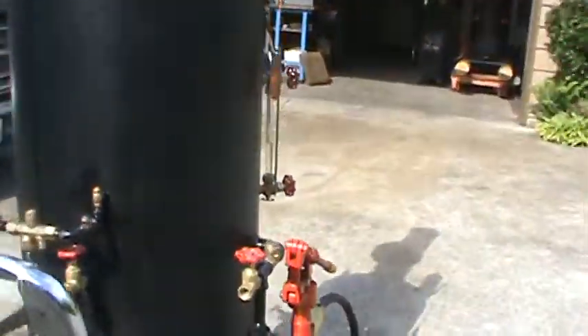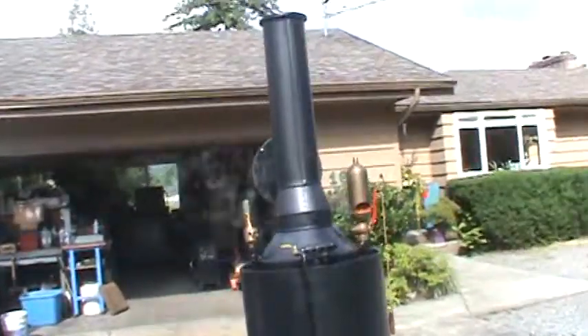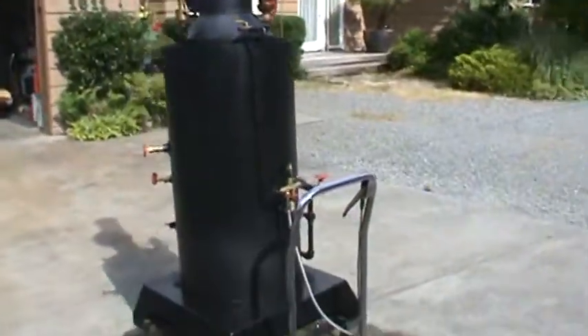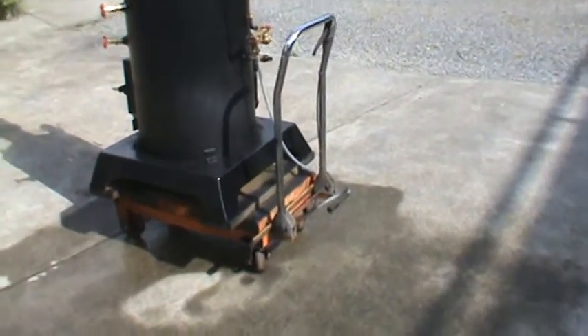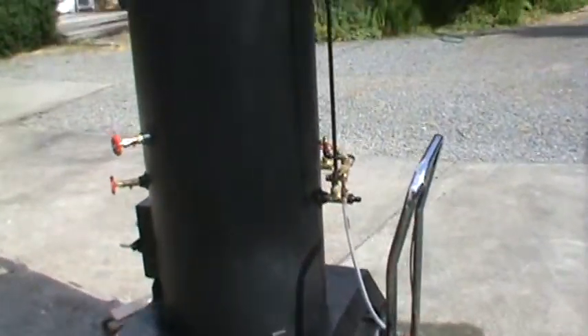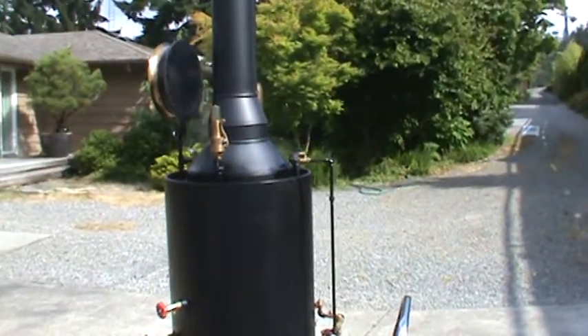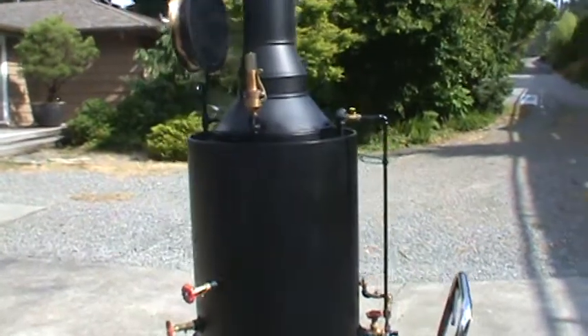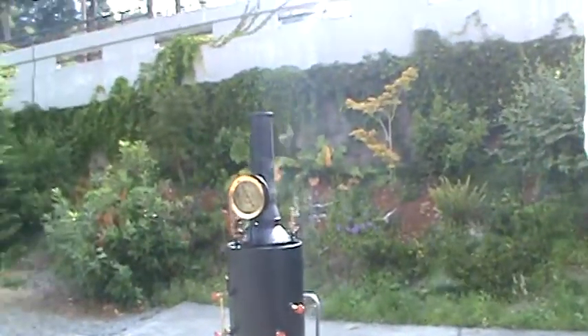The overall height of it is 80 inches to the top of the stack. And the base is 28 inches square. There are copper tubes rolled in — no leaks at all. Runs great, right at 100.